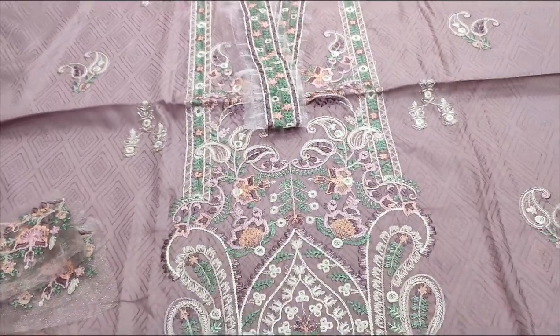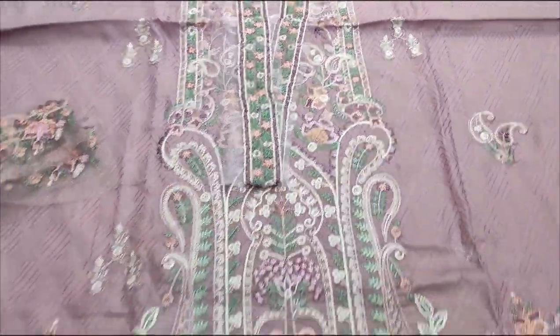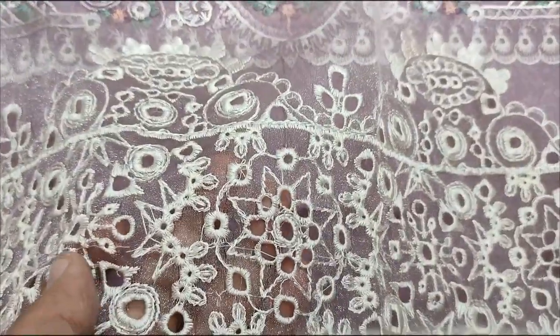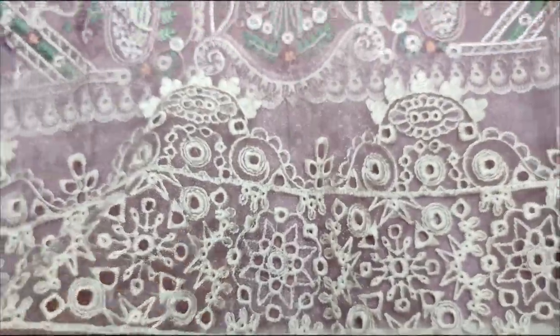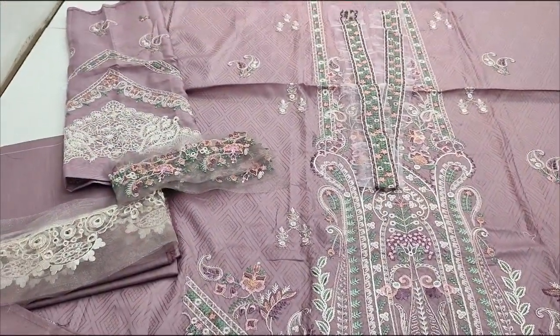The Embroidered Front is made in fabric. Embroidered legs are made at the neck area with Chicken Kari work and diamond detailing. Embroidered Sleeves are also included.